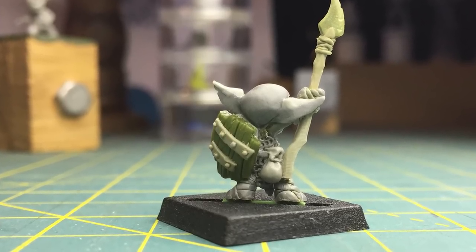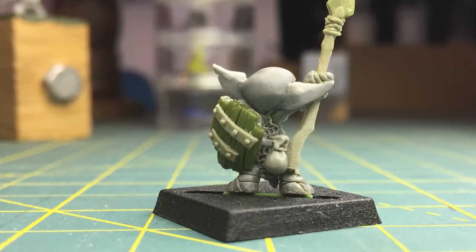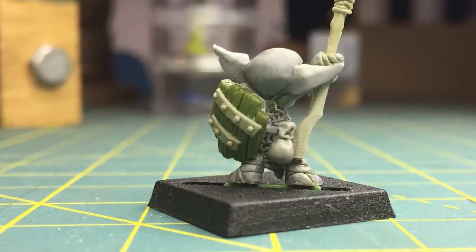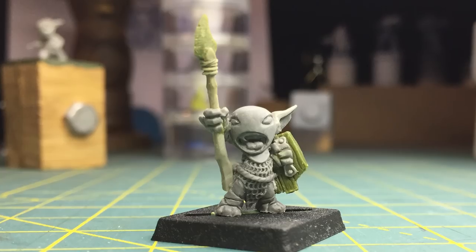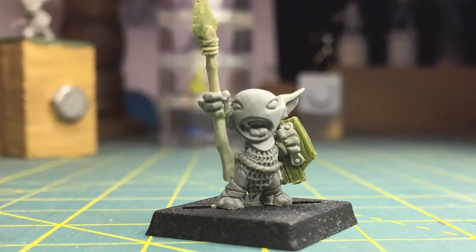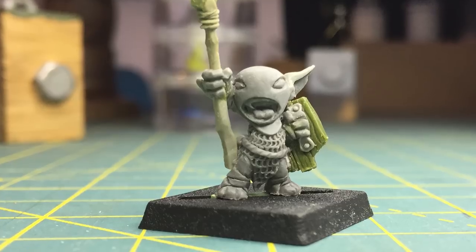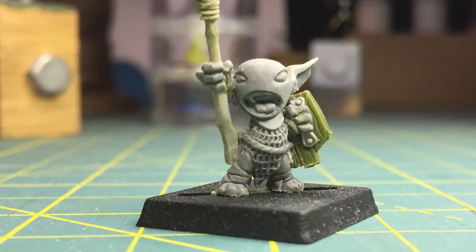Here you can see the completed shield on one of my goblin warriors. If you'd like to pick up some of these shield forms for yourself, you can visit my website at thetommasson.com and pick them up there, along with any of my miniatures I've sculpted — it really helps support me and the show. Or if you'd like to learn more about sculpting and join the community, you can sign up for Patreon and help support the show that way. Thank you so much for watching, and remember — keep sculpting!